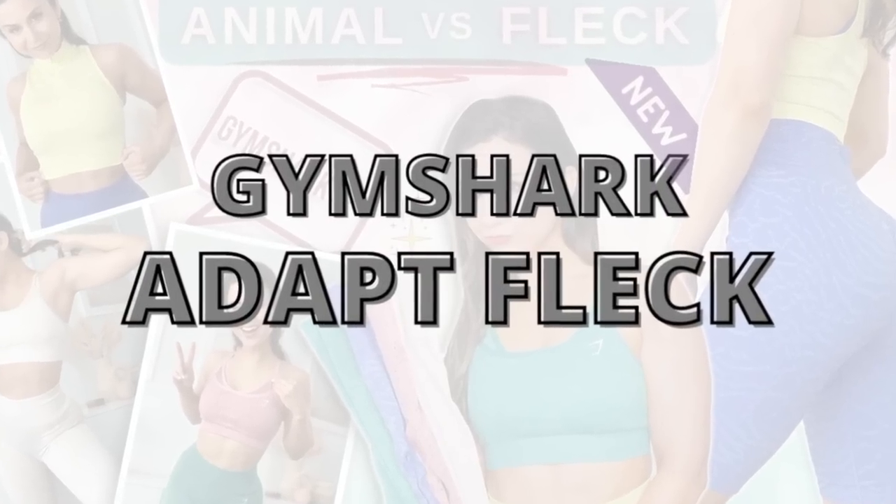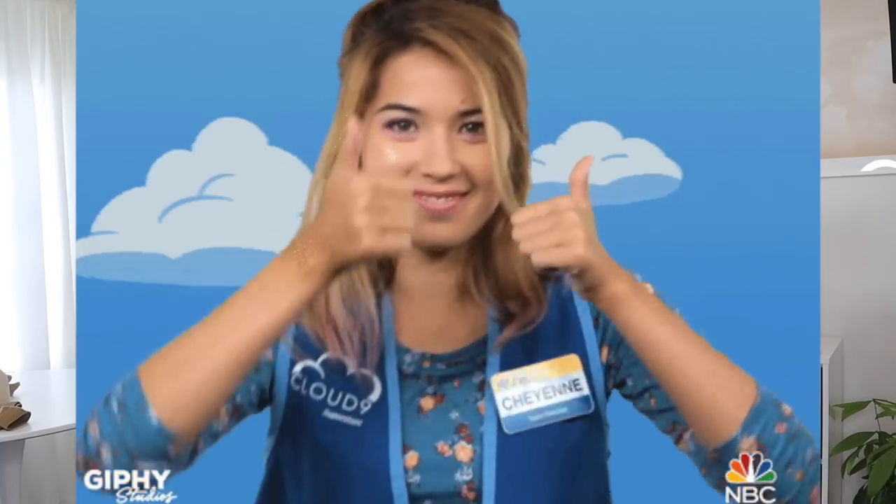Which one should we check out first? Fleck! We have got to start with my favorite color, the coconut white. I feel like I'm on cloud nine. I have to say right off the bat, this is pretty sheer. I'm wearing black undies underneath and you can see it. If you want this color, you best wear nude underwear. Believe it.